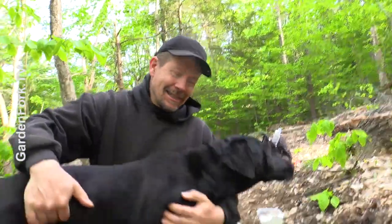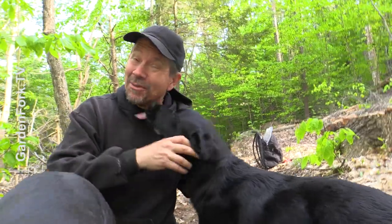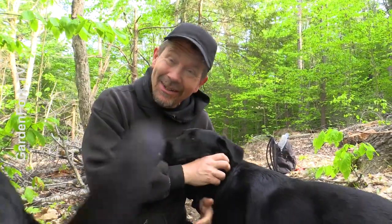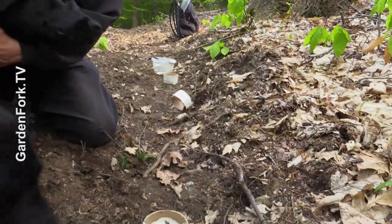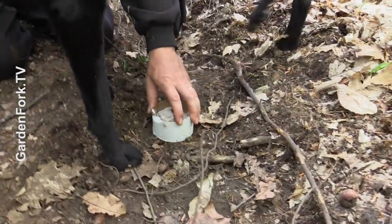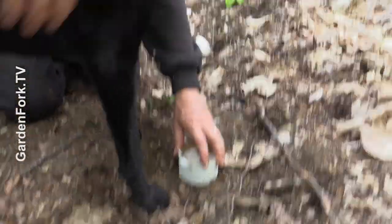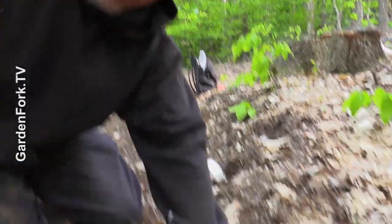It's the late afternoon, mosquitoes are out. The knuckleheads are stepping all over my stuff, so let's lift it up and see what it looks like. If you get near the ground, they think you want to play. All right, ready for the reveal?